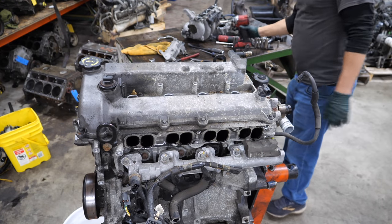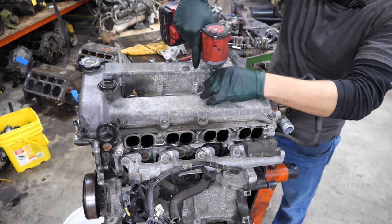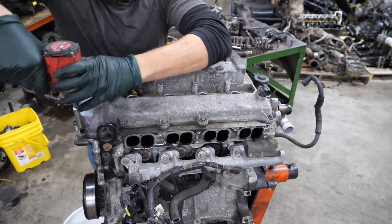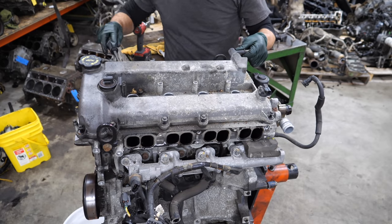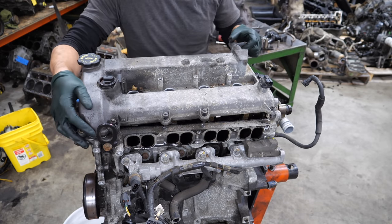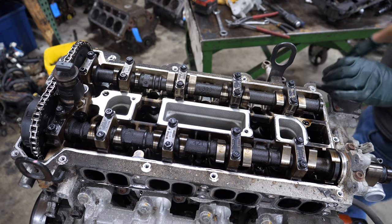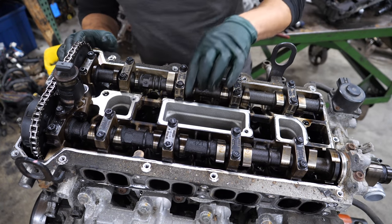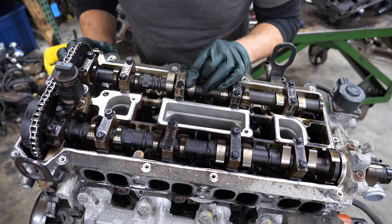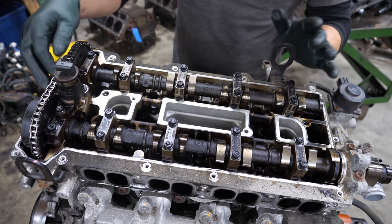Now we're going to get the valve cover off. It's not unreasonably dirty in here — I can't really tell much until I pull the cam caps, but it doesn't look awful. I've seen much more sludgy engines.